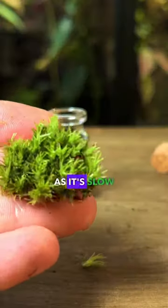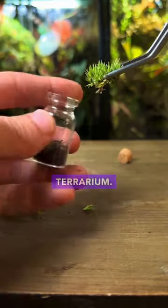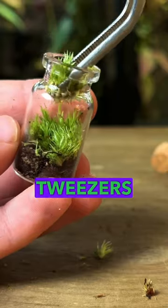I'm going to use cushion moss as it's slow growing, which is ideal for this miniature terrarium. Once again I used the long tweezers to carefully get it inside.